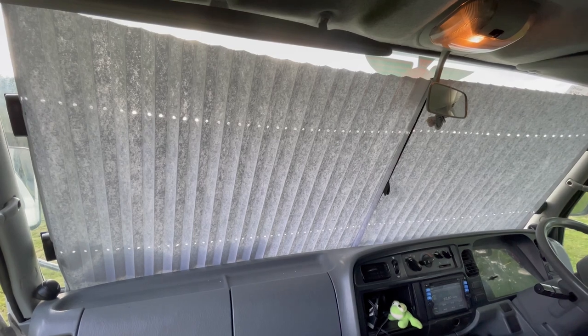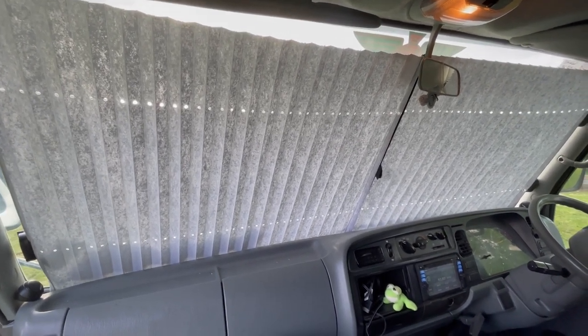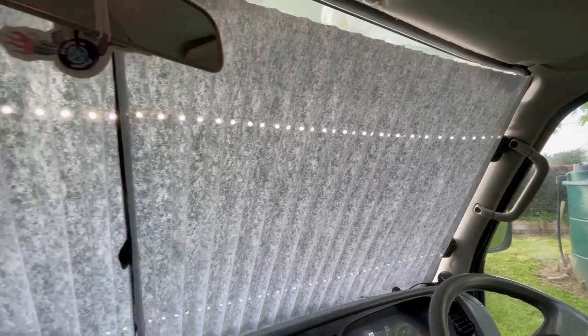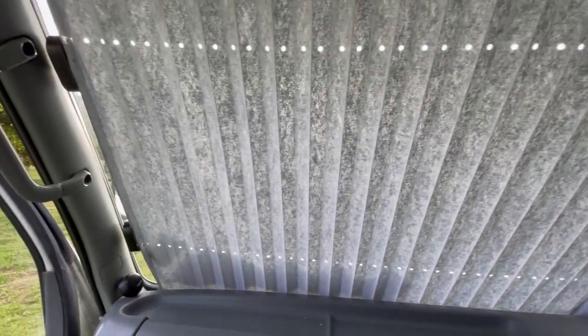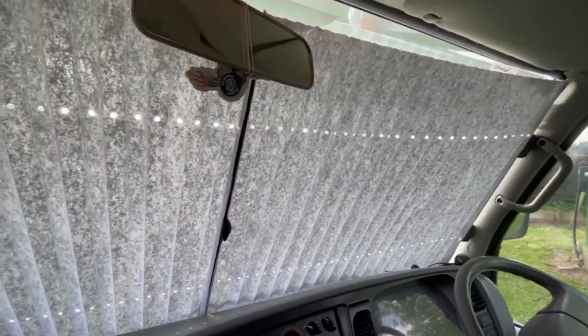Okay, so I've just installed these Quickshades — only took me a couple of minutes, pretty quick, nice and easy. All you basically have to do is stick it onto the window. When you want to get some sunshine back in again, you simply open up these velcro strips here. That should decrease the heat in the summer — I'm looking forward to it.